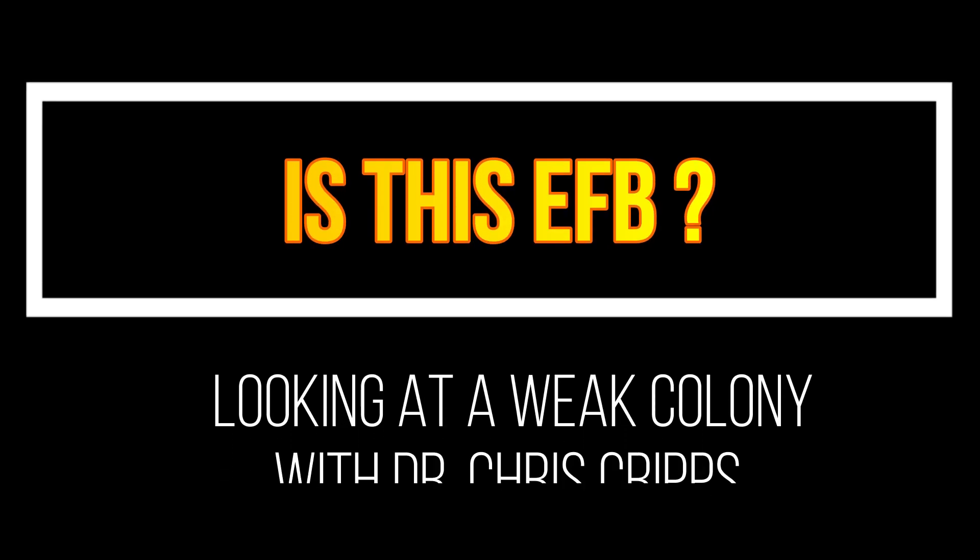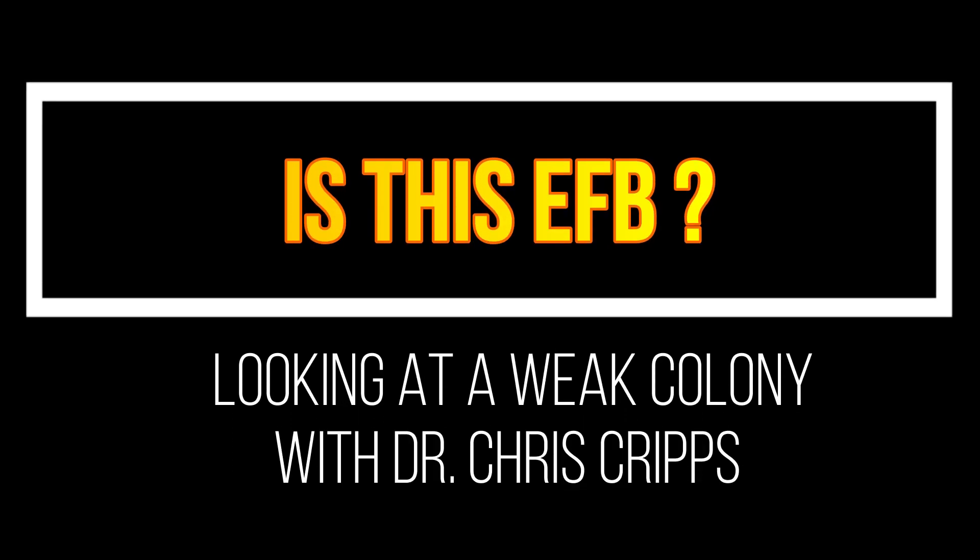Let's join Chris Cripps, one of the owners of Better Bee, as he diagnoses a troubled hive.